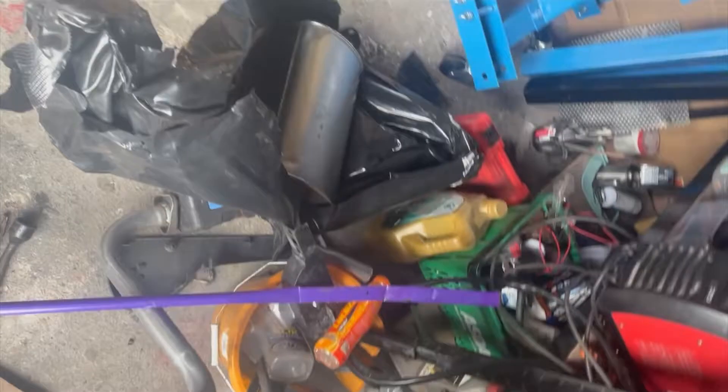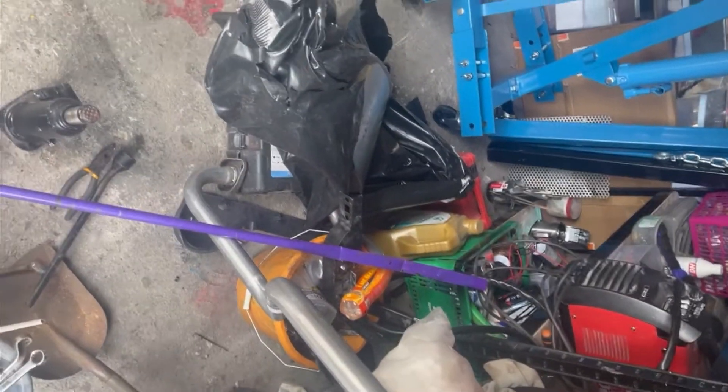Got a nice new exhaust here, both sections. I'll be fitting them after I clean up the underside and fix some bits and pieces.